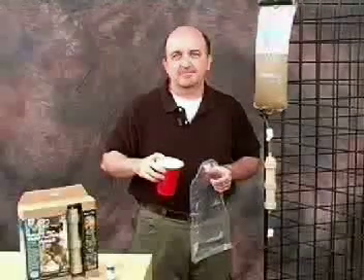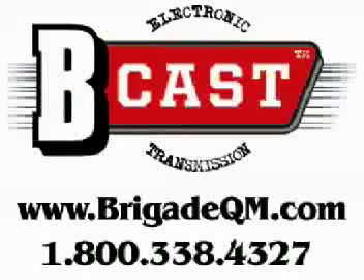Hope you enjoy this Bcast and we'll talk to you soon. Thank you. Bcast is a Brigade Quartermaster's production. Find these products and many more at www.brigadeqm.com.